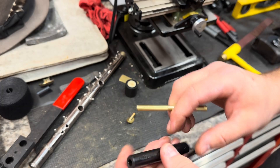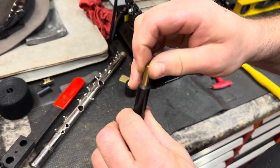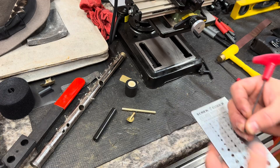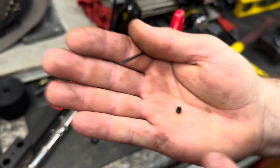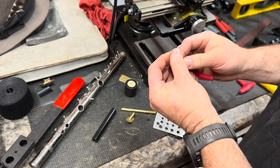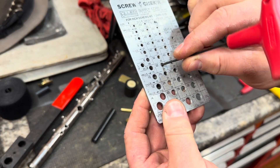Now we've got a perfectly smooth fit — great. Now we'll drill some set screws. These are the little cap screws that I have today. I believe that these are 8-32s. Let me take a screw checker and verify — yep. So I'll throw the tap in for 8-32.